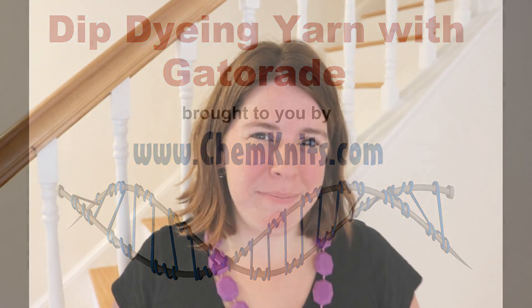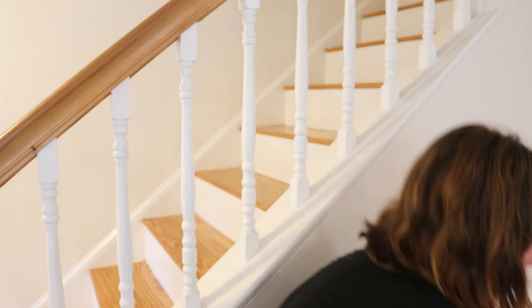Hi, I'm Rebecca from ChemKnits and to celebrate the fact that we hit 100% funding on the Dye Pot Weekly Kickstarter campaign, I thought that we would have some fun and dye some yarn with some Gatorade.